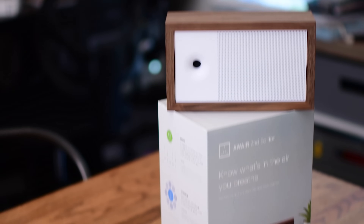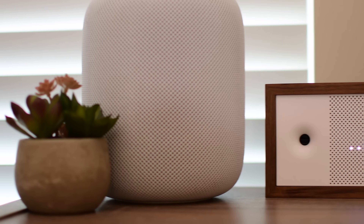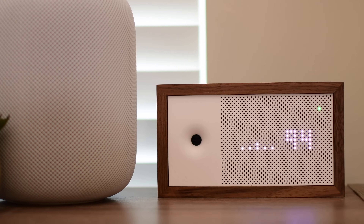Today we're going to look at one of the most attractive pieces of smart home hardware to hit the market. Welcome everyone, it is Andrew here for Apple Insider, and we have the AWARE Air Sensor.